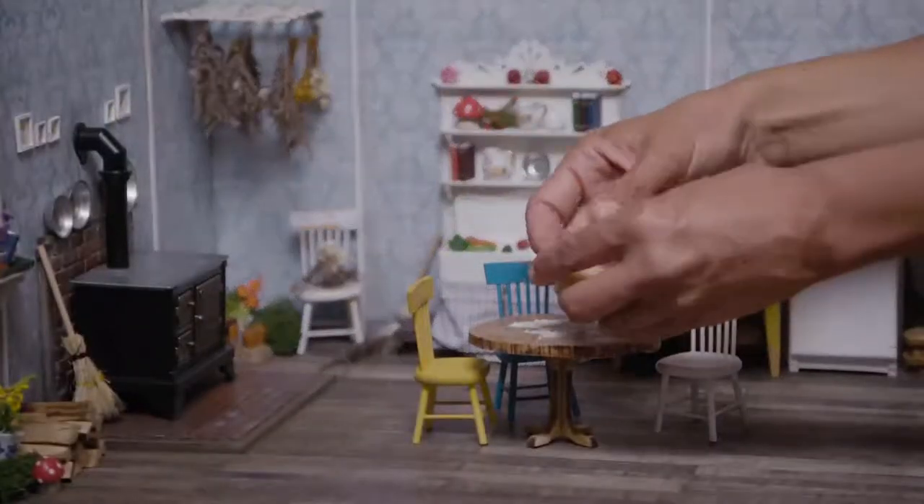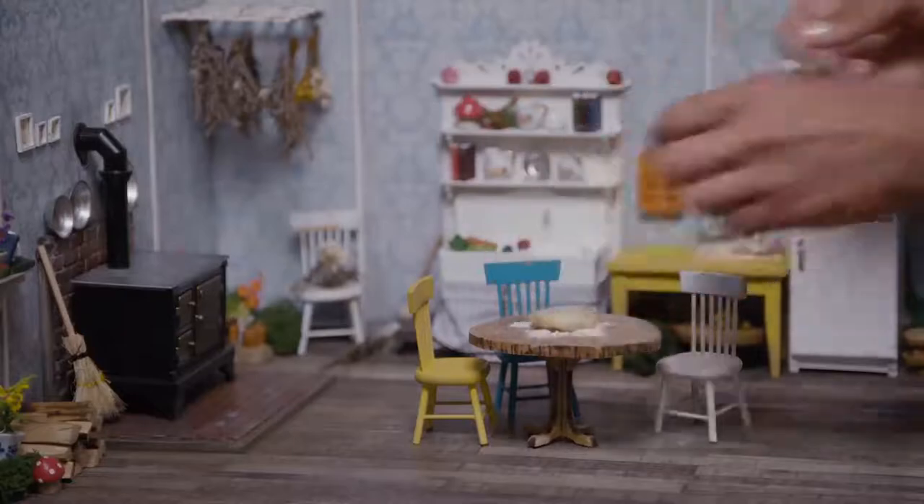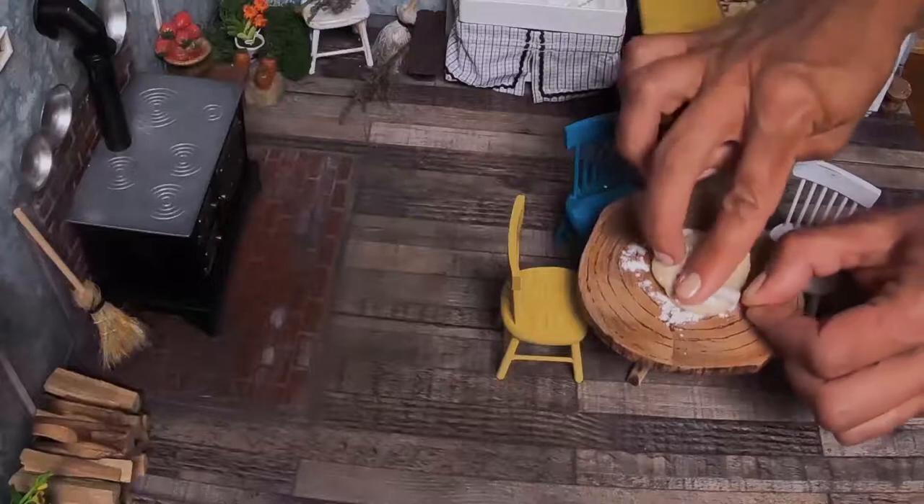Once the dough has had time to chill in the fridge, we can roll it out to make the pie crust. Wake up, kids! Wake up! We have a job to do! This is the fun part.